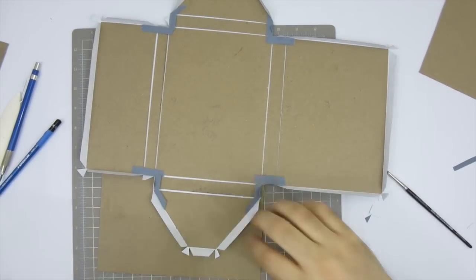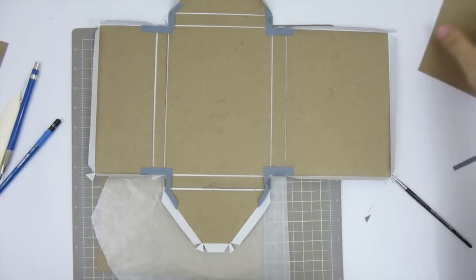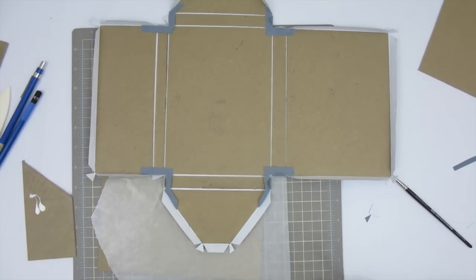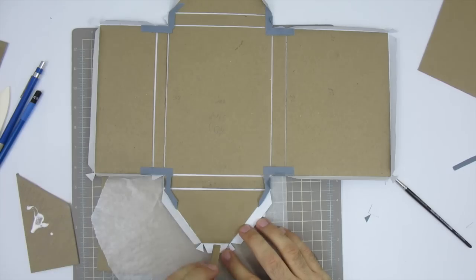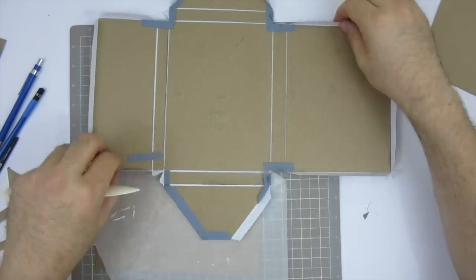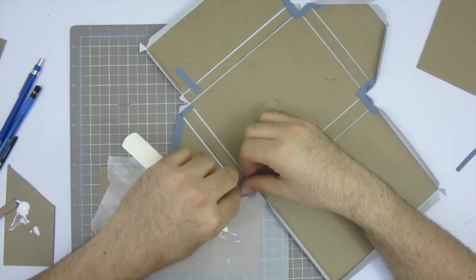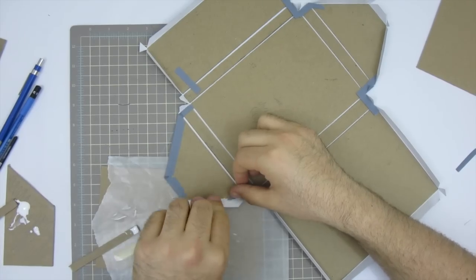Before you begin gluing, make sure you have some plastic or paper under the panels so when you brush on the glue you can get right to the edge without worrying about what's underneath. Also make sure the gluey part of the paper doesn't get onto the book cloth back. Using a scrap board, I apply glue to the small cover pieces and then tackle one flap at a time, working my way around the board.